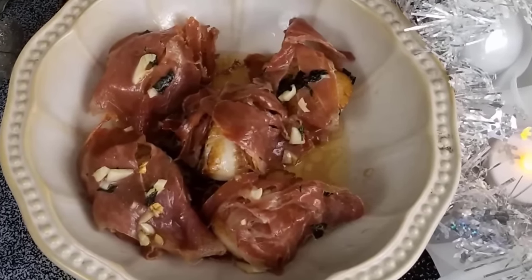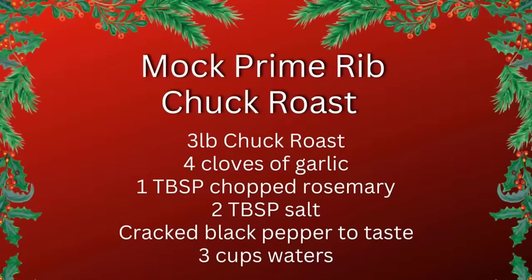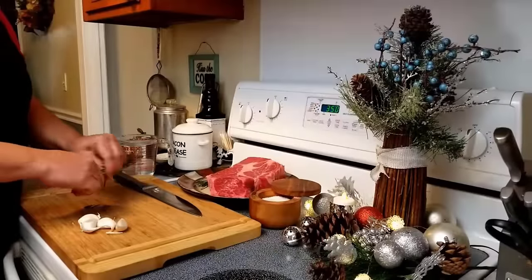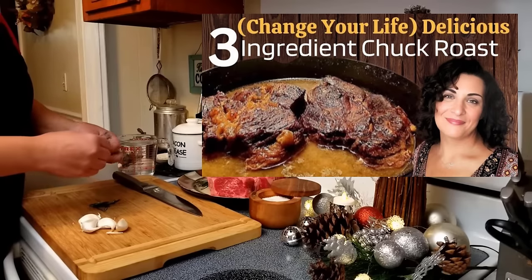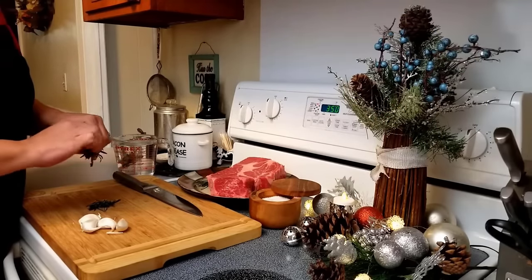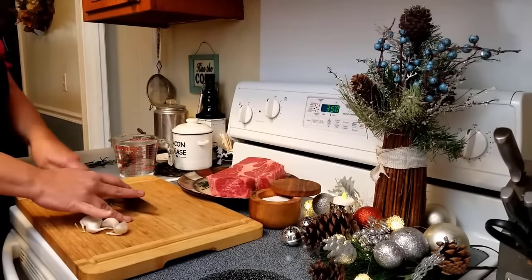Bon appétit! This take on the original recipe is an amazing way to bring a different dimension and pep up the already delicious roast. This roast tastes like you're eating prime rib without paying the hefty price. I even show you how to make a clean, easy, creamy horseradish sauce.